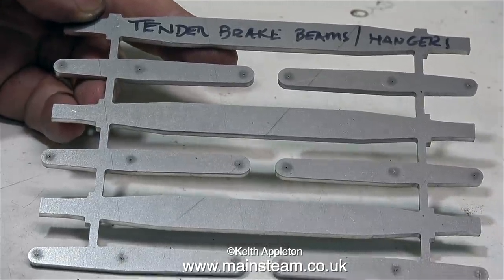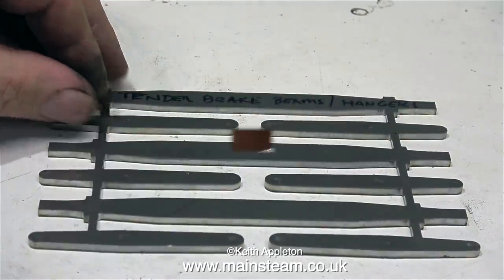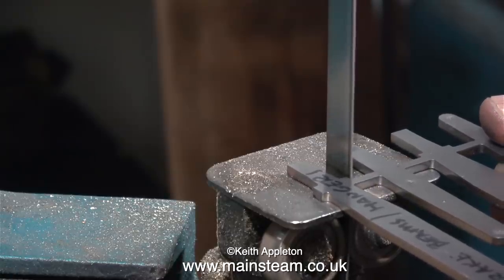In recent years, laser cutting has come a long way. The finish on the edges of these components is quite amazing. To start the job, all I need to do is separate the parts that I need, so it's over to the bandsaw to cut them out of the matrix.